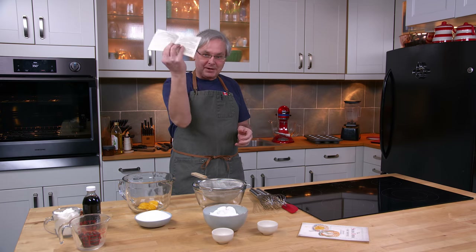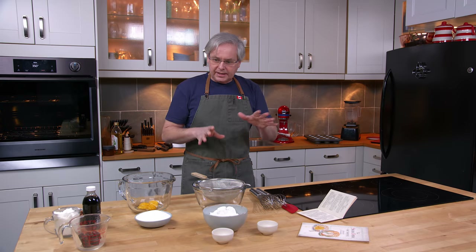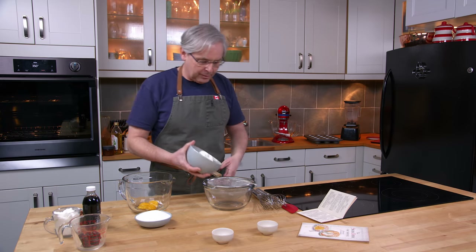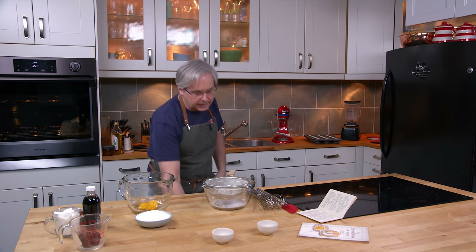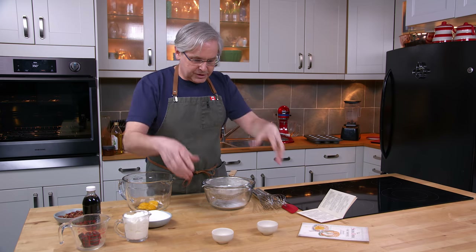So today we're going to do a recipe out of this book — something called the old-time brownies. I'm interested in this one because it's got a little bit higher chocolate proportion, and there's no fat in the way that we would normally think of fat — no butter, oil, or shortening. All of the fat comes from sour cream, so I'm kind of interested in how this goes together.